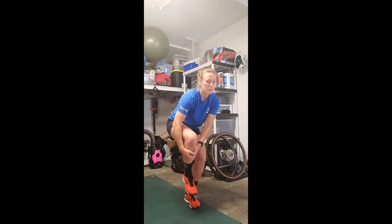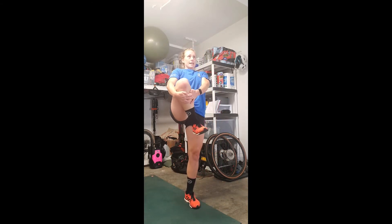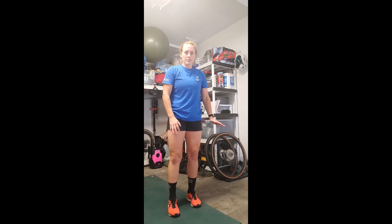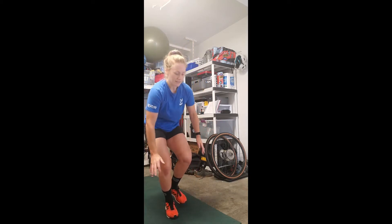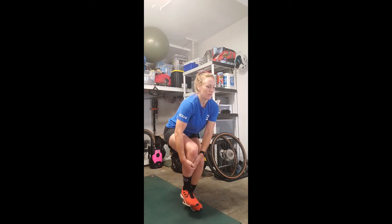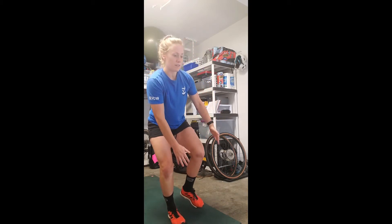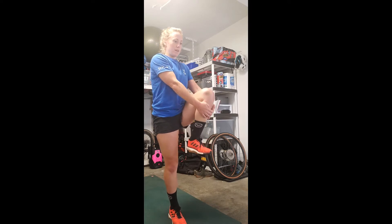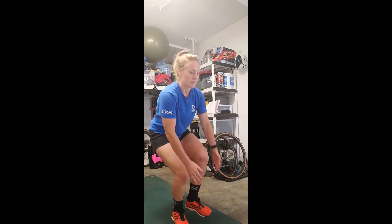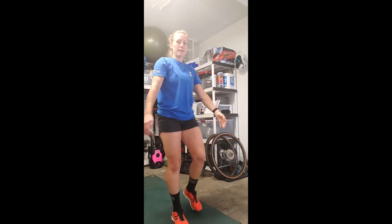Next we've got a single leg knee hug — five each side. Shifting your weight into your left foot, slowly dip down, hug onto your right knee and then get as tall as you can, then let go. Alternate each side, shifting your balance. Getting low, getting tall — five each side.